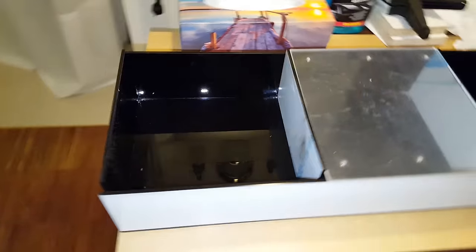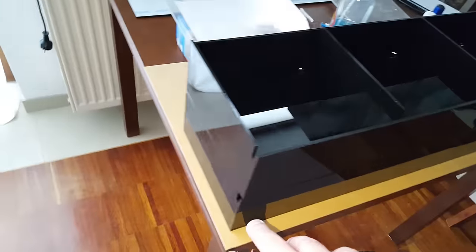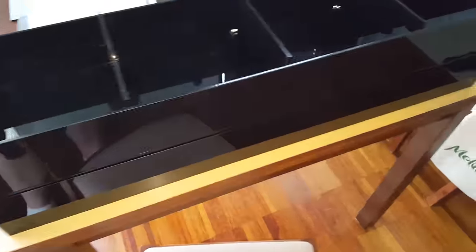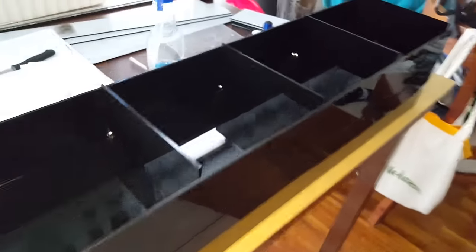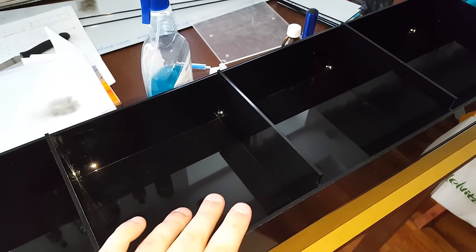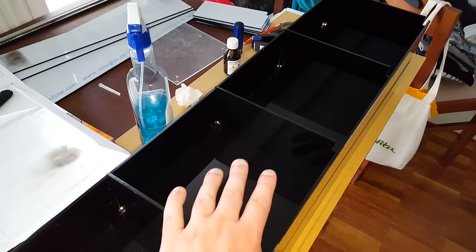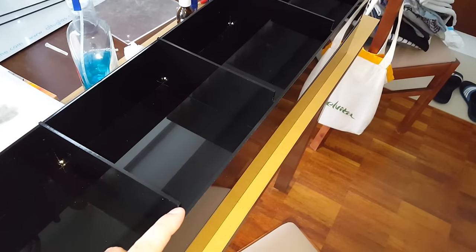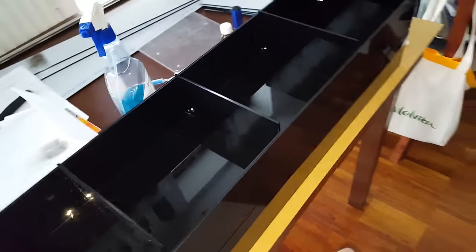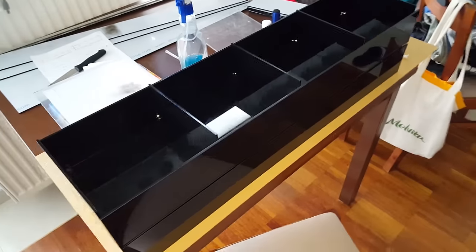Two parts of the display are already built, and I put one on top of the other just to show you how I'm going to stack them — the third one will go on top. What I'm going to do now is glue together the third piece, and then at the very end put the transparent tops on each part and mount the hinges. After that I'll need to mount the lighting and maybe put some stickers on it.